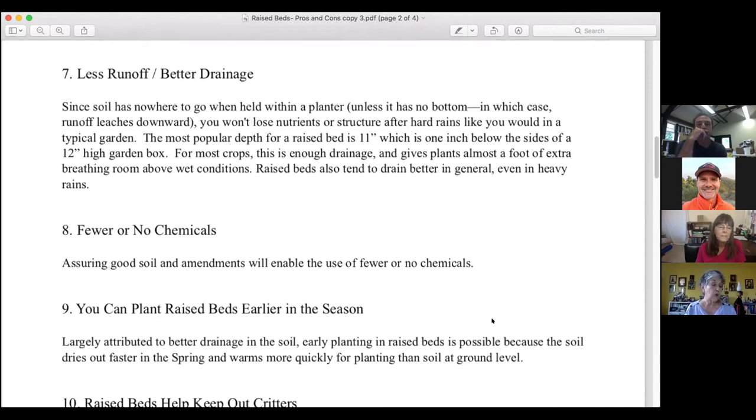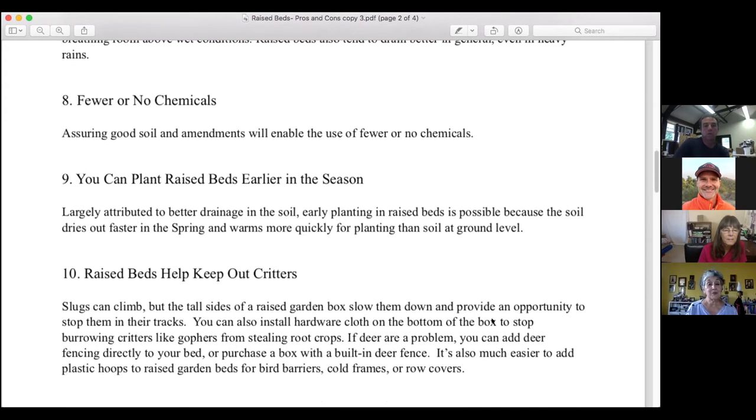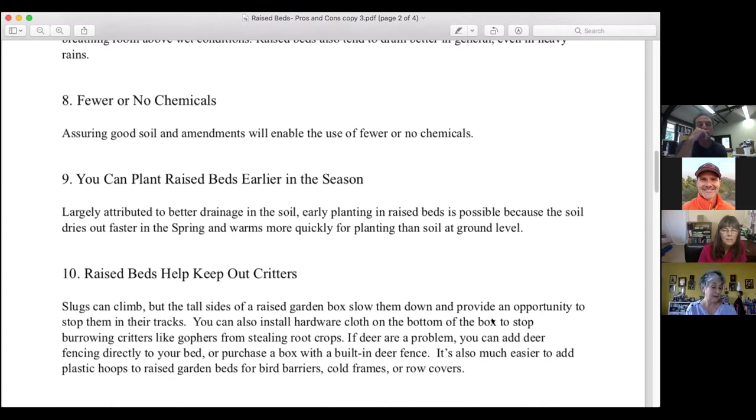Benefit number seven is less runoff and better drainage. Since soil has nowhere to go when held within a planter, you won't lose nutrients or structure after hard rains like you would in a typical garden. The most popular depth for a raised bed is 11 inches — one inch below the sides of a 12-inch garden bed box. Benefit number eight: good soil and amendments will enable the use of fewer or no chemicals, and that just speaks for itself.